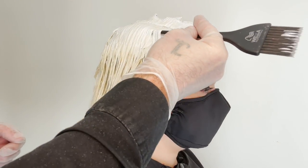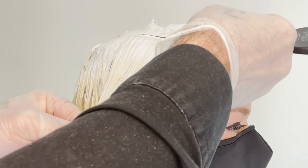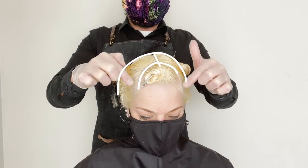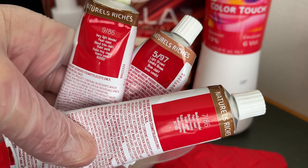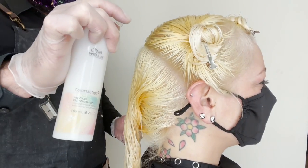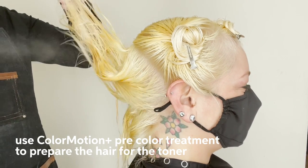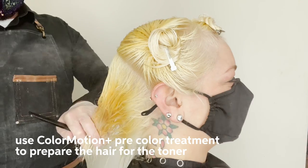Alright, our processing time is up. Take a look and check our lightener to see where we are.